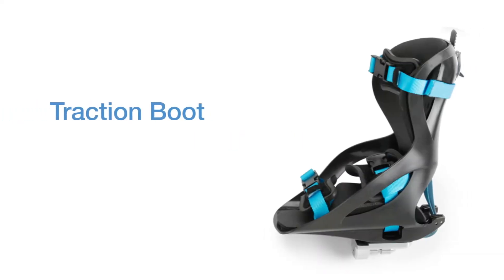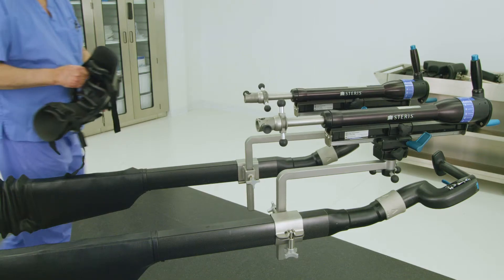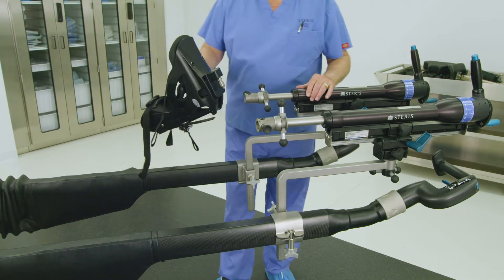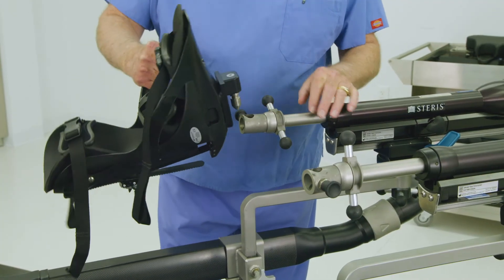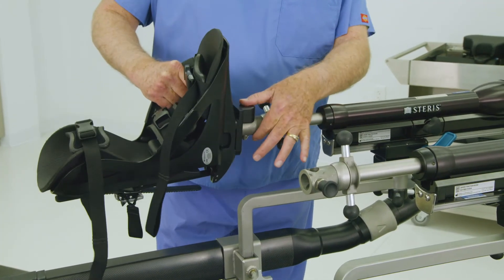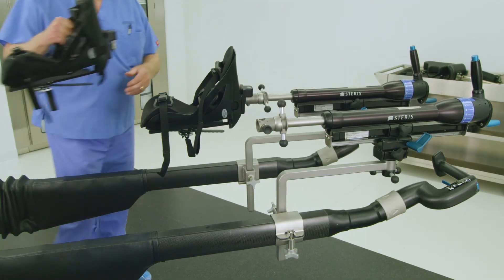The traction boots of the OT-1000 series table accommodate adult foot sizes from women's 4 to men's 14. Pediatric traction boots are available for smaller sized feet. Attach the traction boot to the fine traction assembly by placing the boot's adapter pin under the sole of the boot into the mating hole on the fine traction assembly. The adapter pin will drop in and click into place.